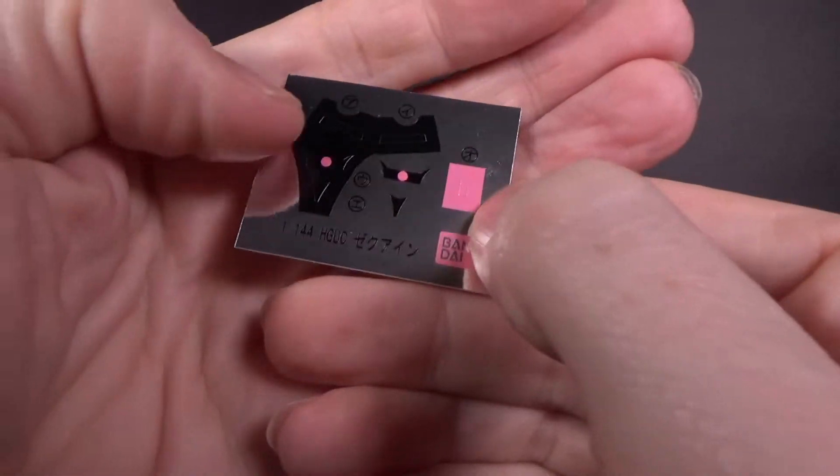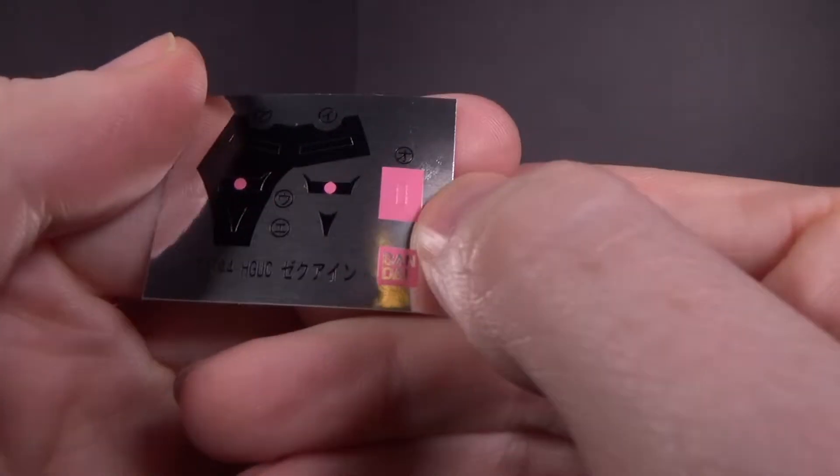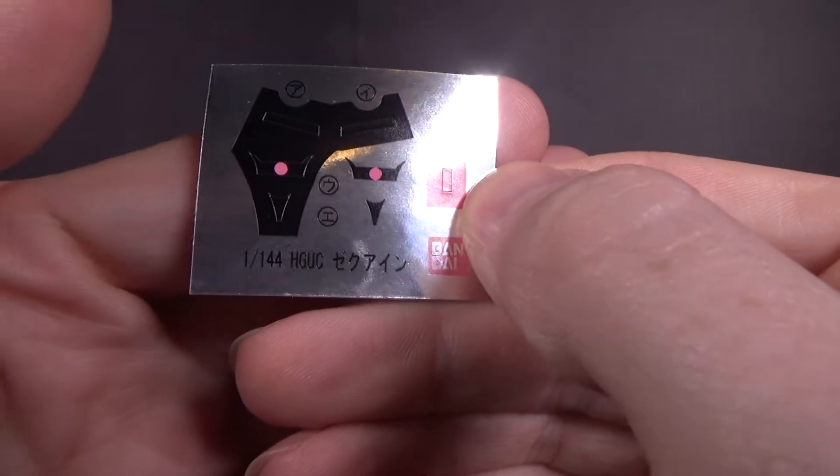And then it's interesting — we got the sticker sheet, but then we also got ones you can cut out, I guess. Kind of weird.